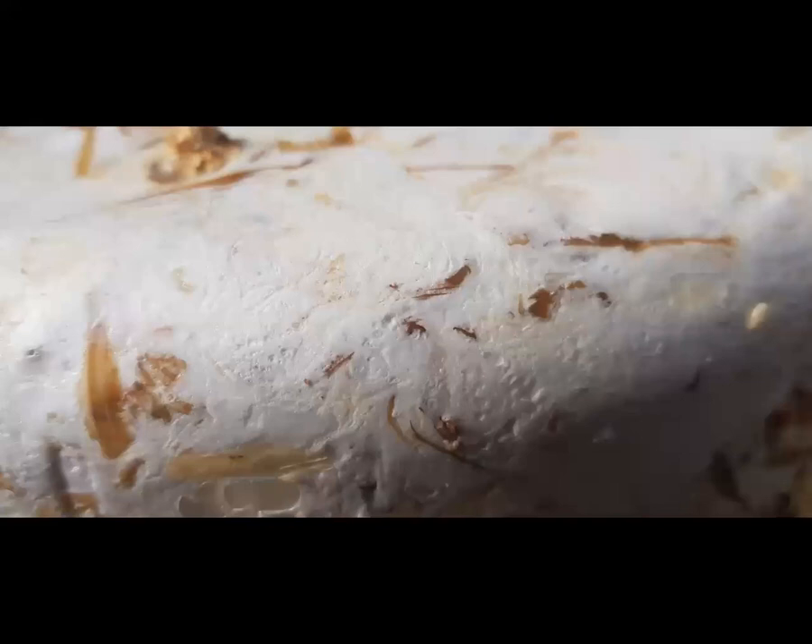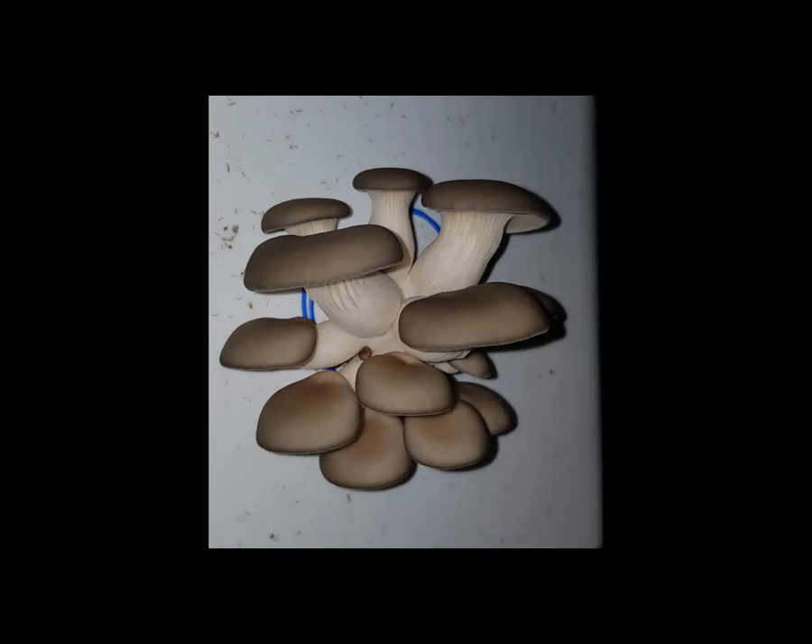When the mycelium senses air outside the bucket, it pops out and pins, creating mushrooms. You've got your 20-liter buckets with drilled holes, you stack them with the food they like, leave them alone for a month so they consume it all, and then you uncover the air holes and you tell them to fruit.